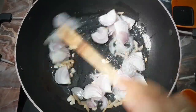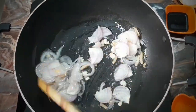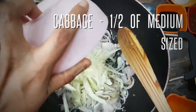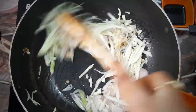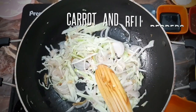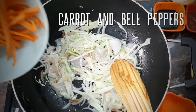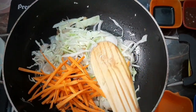I am going to cut 1 small size onion. Now I am going to cut the cabbage. Add a little carrot and bell peppers.